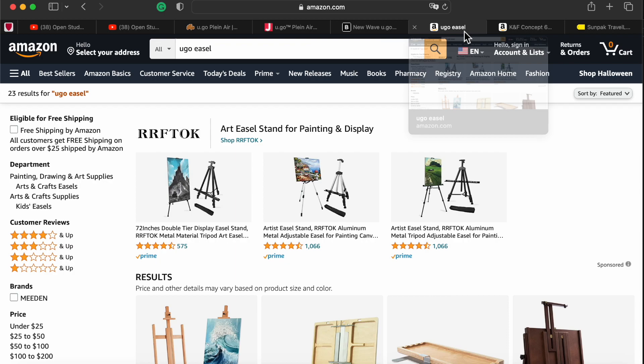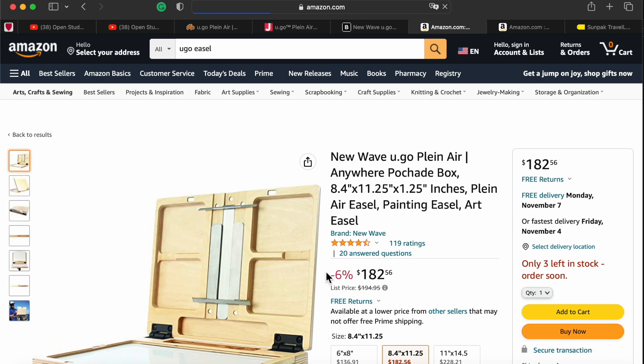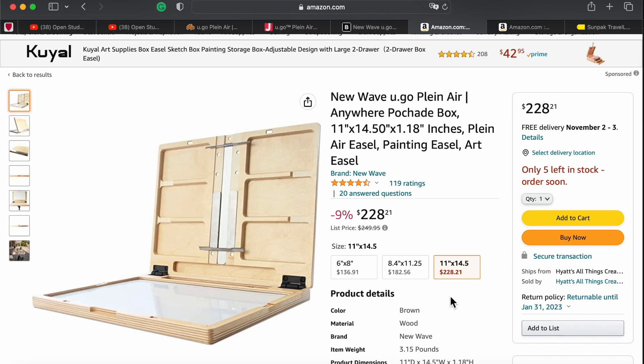Let's check Amazon. If you type in 'Yugo Easel' — not just 'Yugo' because among billions of products on Amazon something else could come up — but for art products we get, after a sponsored item, the Yugo Pochad Box for $182, but that's a different size. The side tray I need is $33 — pretty much the same price as on Blick and Jerry's Artarama. But here's the thing: if I buy the size I want, 11 by 14.5, it's $228.21, but it's Amazon Prime — returnable, two-day delivery.